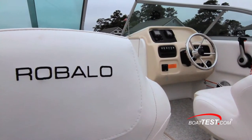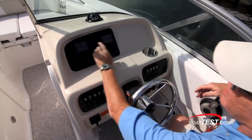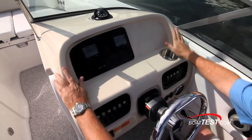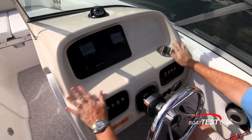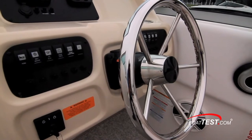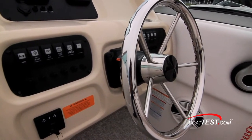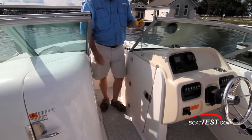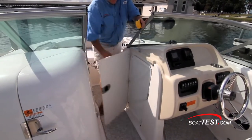The helm console is completely uncluttered thanks to the use of dual optional Yamaha Command Link multifunction gauges that serve as the only information display in the panel. There's a space to the right to accommodate an optional GPS. The five-spoke stainless wheel is mounted to a tilt base. The walkthrough between the two consoles measures 19 inches, and a door in the helm console opens to serve as an air dam below the closed windshield.